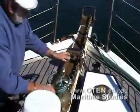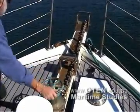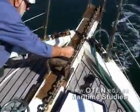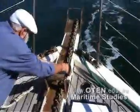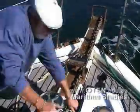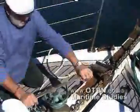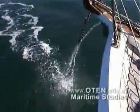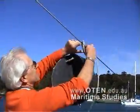Once the anchor and enough chain has been paid out, tighten the brake, attach the devil's claw and strop to the chain, then release the chain once more until tension is taken up by the strop and devil's claw. Once anchored securely, display the anchor day shape.